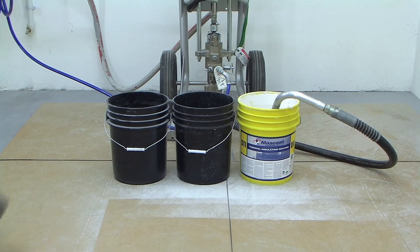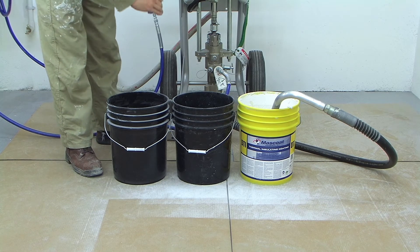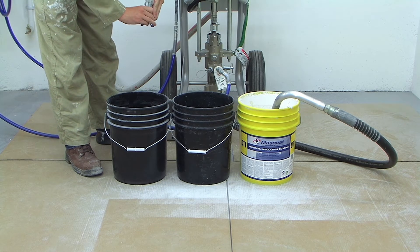Because they are water-based, all of Mosscoat's coatings clean up easily with water. To extend the life of your sprayer, lines, and spray guns, here is a simple clean-up procedure.